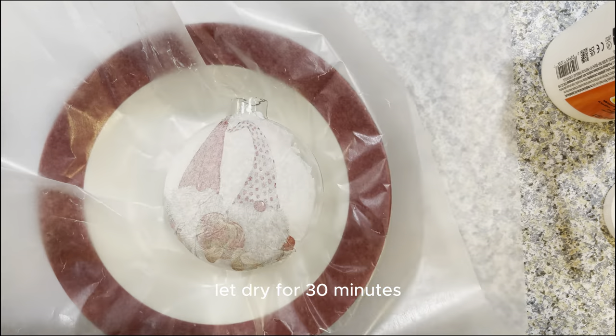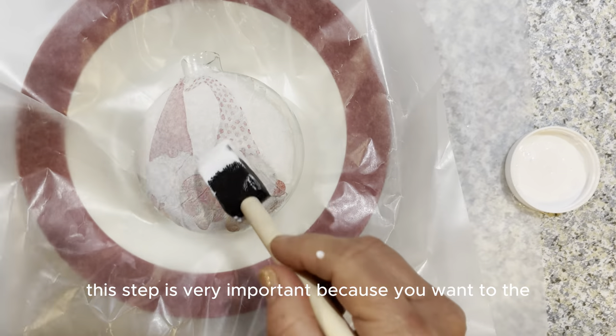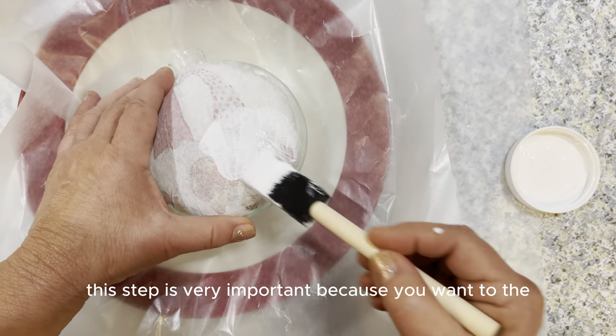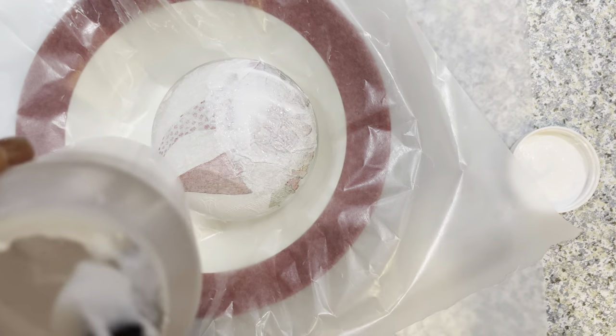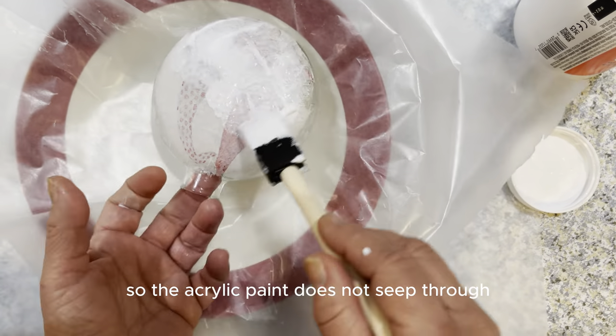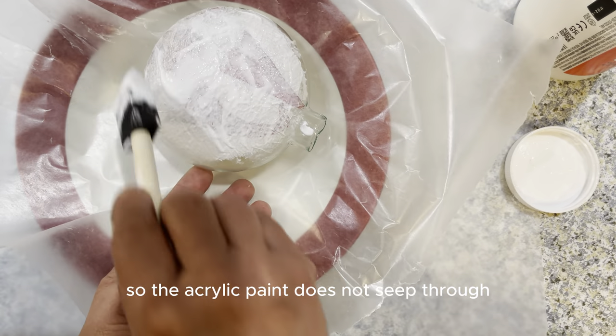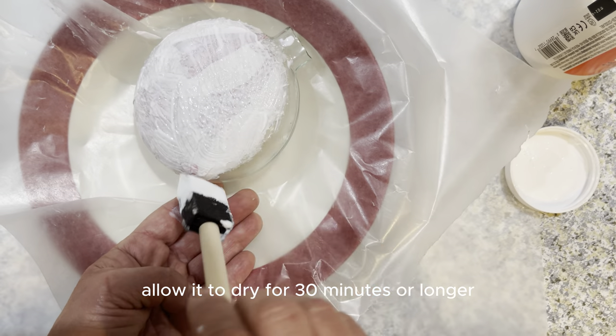Let dry for 30 minutes. Apply Mod Podge to the back of the image. This step is very important because you want to create a protective barrier between the paint and the image. The Mod Podge helps create that barrier so the acrylic paint does not seep through. When finished, allow it to dry for 30 minutes or longer.